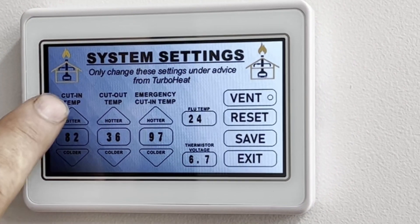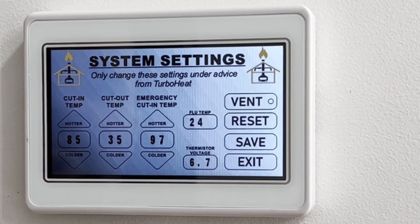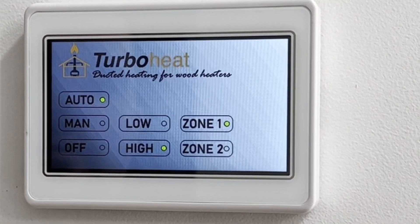The electronics is a customized program designed specifically for Turbo Heat. The program is designed to sense temperature — this sensor controls the Turbo Heat system by only allowing heated air to move throughout your home. It also has an inbuilt safety override that exhausts heat out in case of possible overheating from power outages or malfunctions.